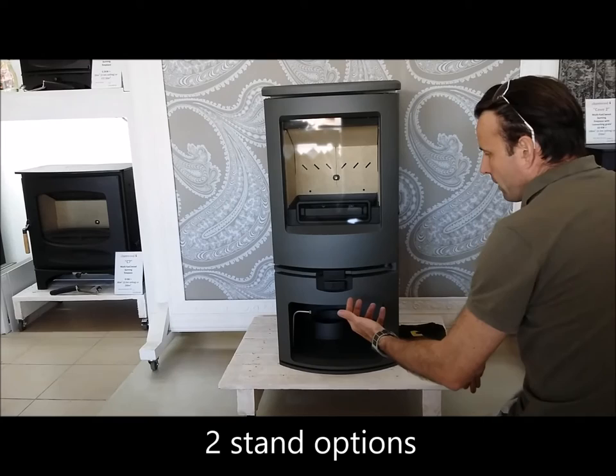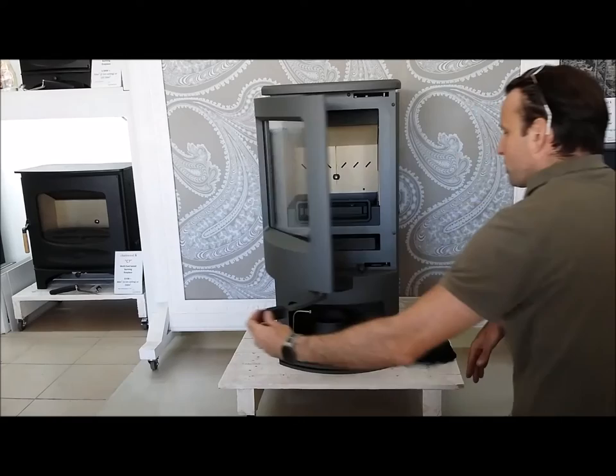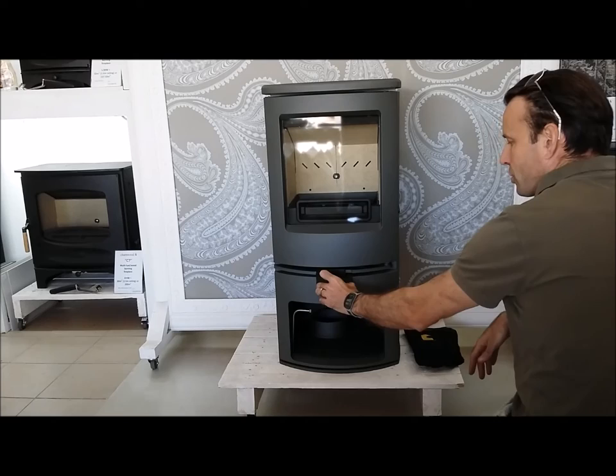Let's have a closer look at the unit in detail. The door mechanism is very nicely engineered — it locks top and bottom to create a really tight seal on the firebox, and includes a heat-resistant cool-to-the-touch button so that one doesn't burn one's fingers. Although, as is the case with Charmwood, they supply a set of gloves anyway.